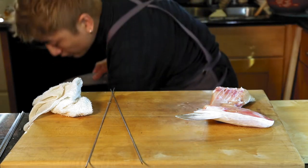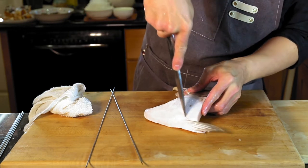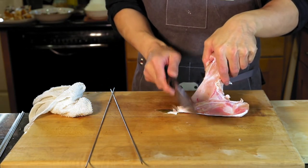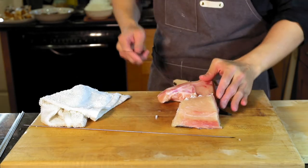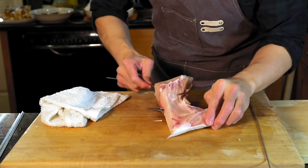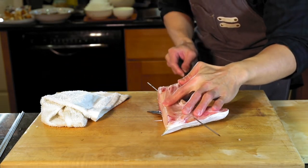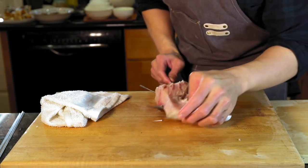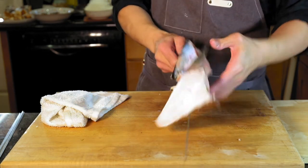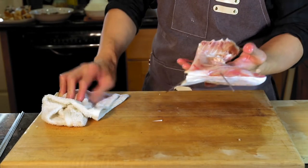We're gonna take out this part — you don't need this part. Then we're gonna put the coals inside — it's easy to cook. We're gonna put the skewer in. Before, when I grill I do it like this, but we don't have the grill so we're gonna put it in the oven.